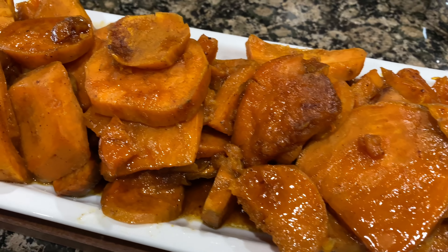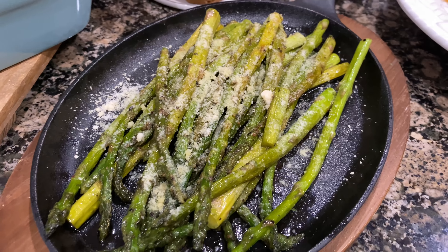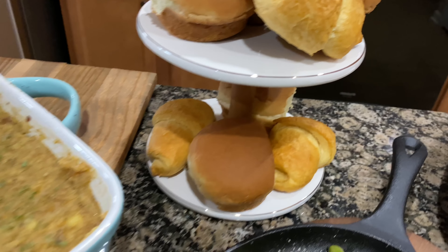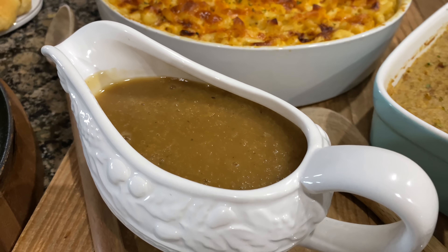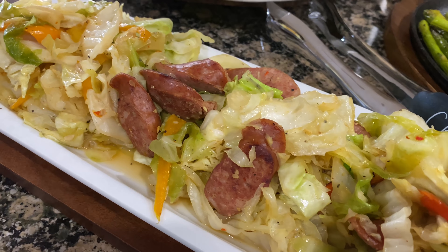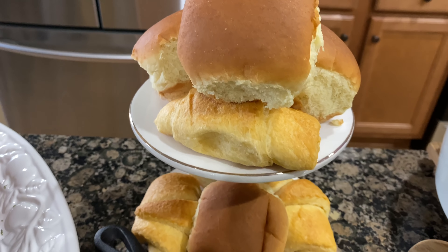Hey y'all, welcome back to Meech and Monica. As promised, here is the Thanksgiving prep video. I did miss recording a few of the sides I made — I was just trying to get everything finished before our guests arrived. I'll try to cover those in the voiceover, but if you have any questions you can leave those in the comment section and I'll try my best to answer them. Let's get into this video.